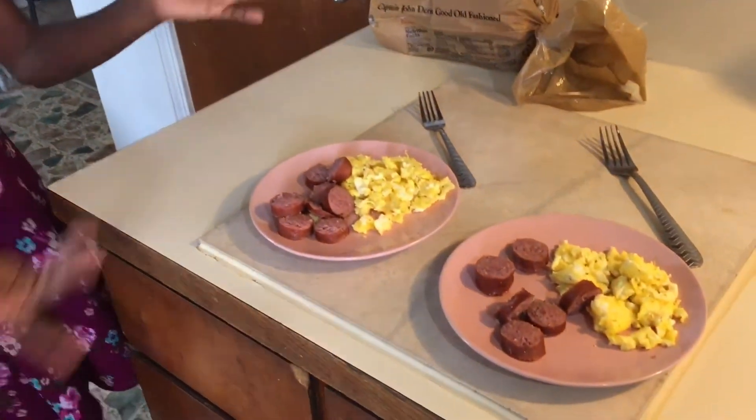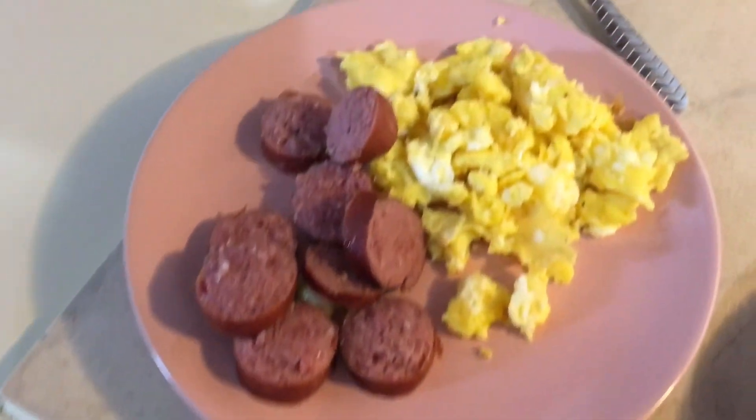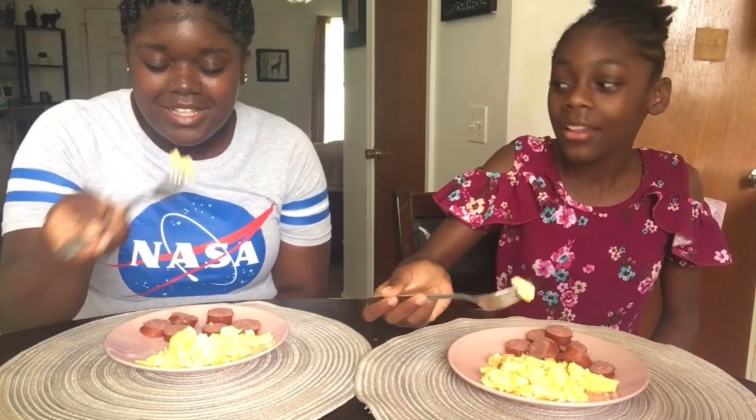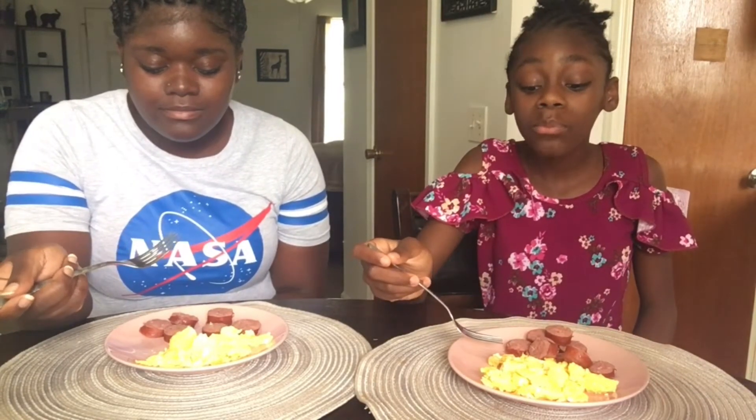So guys, breakfast is done. We're just gonna taste it and see how we did. About to taste it, y'all. Good.